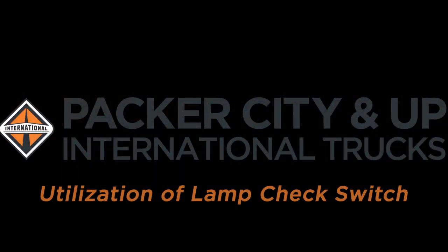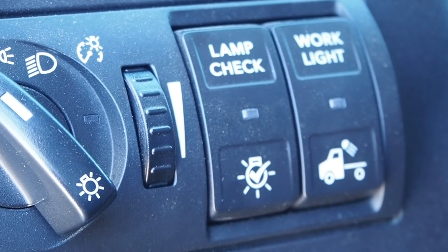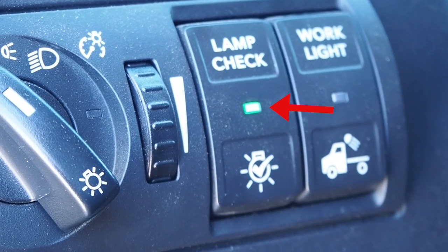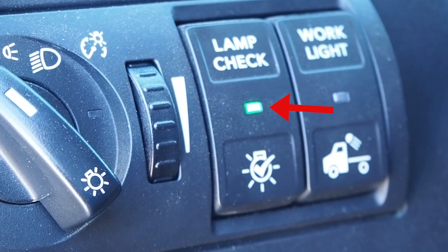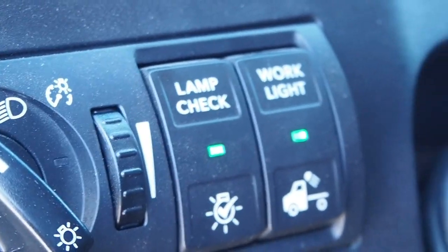Utilize the lamp check button for your pre-trip walk around. Press the button and the indicator will turn green, cycling through all marker, head, and tail lights as you walk around the truck for 90 seconds.